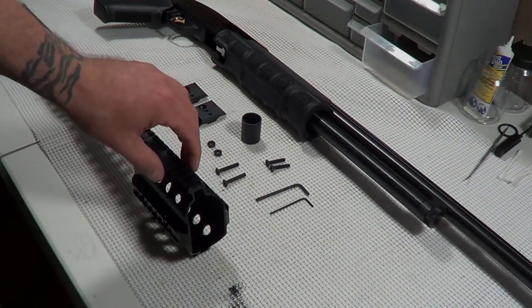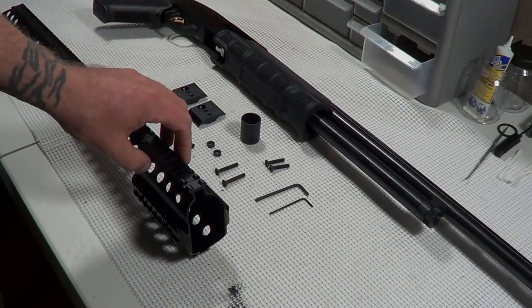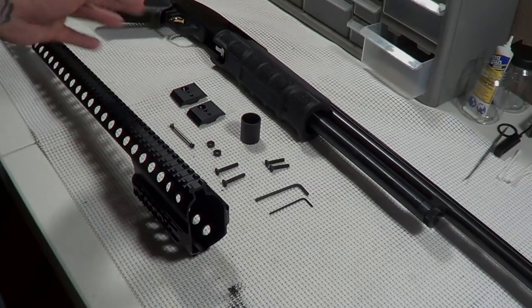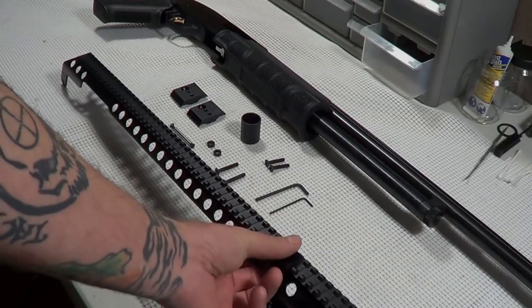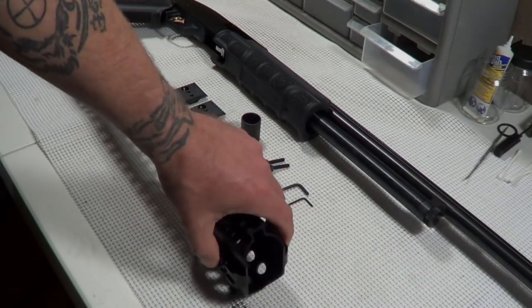Alright folks, we're here to install the full rail on the Practical to Tactical Mossberg 500 20-gauge. Before I get started I thought I'd go through what came in the packaging and what we're going to do for the install. Obviously we have the rail, and that goes basically from the receiver to a little bit past the magazine tube.